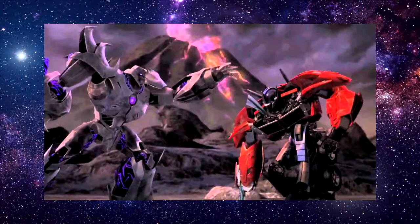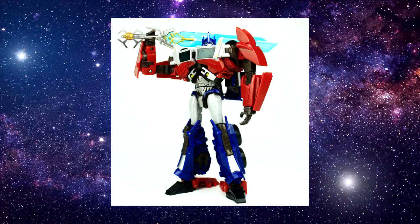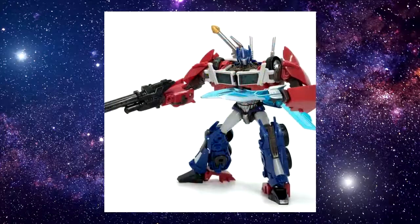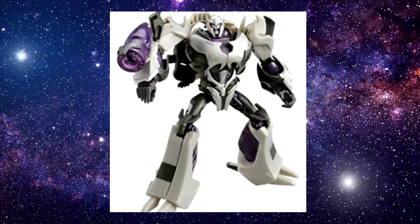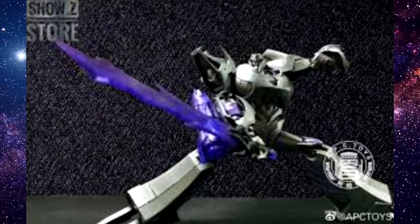APC Toys has been great with its rendition of Transformers Prime characters, such as the first edition Optimus Prime coming as Attack Prime with a Star Saber and two blasters and swords, as well as Megatron, who is an upscaled and modified first edition version with the Dual Blades and Dark Star Saber, only previously seen in upgrade kits.